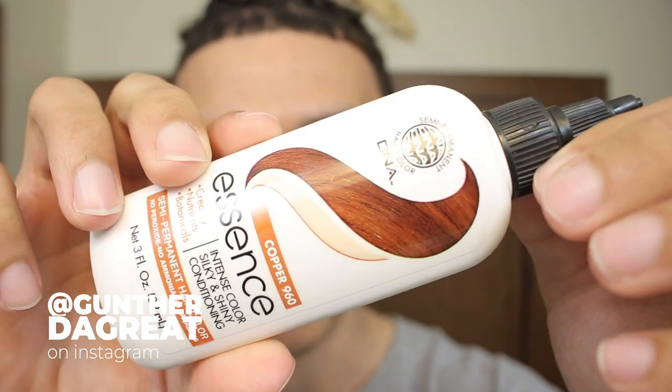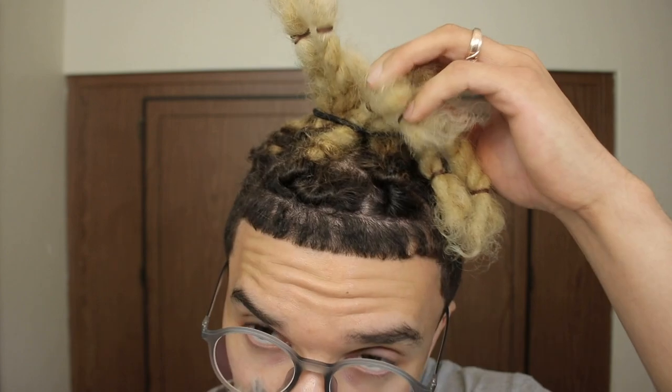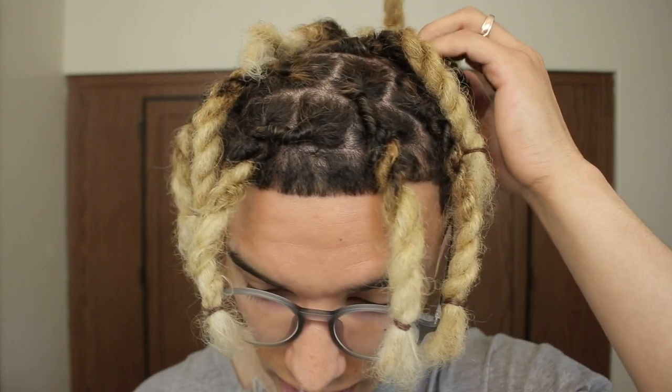What is up guys, in today's video I'm gonna be dying my hair a copper color. I have these hair dyes from Essence, and I just think copper is such a cool color. It's a really dope color with dreadlocks. With my hair being super blonde - let me take it down - I was actually really stoked on the color at the root, and you can kind of see it at the roots a little bit as well.